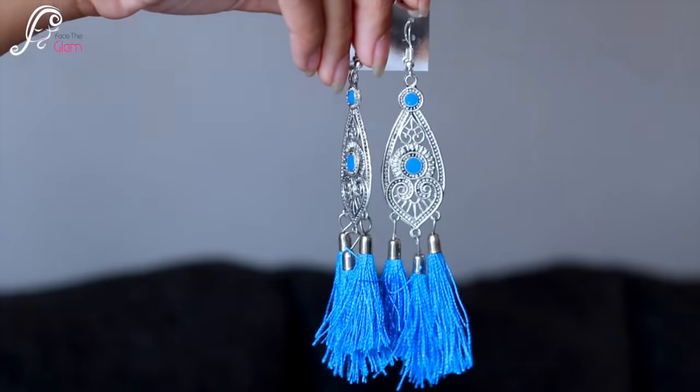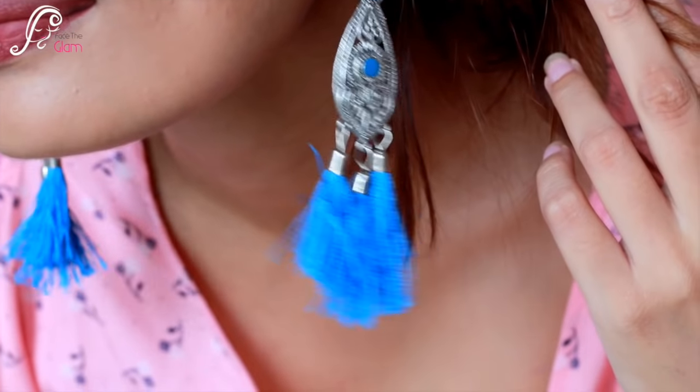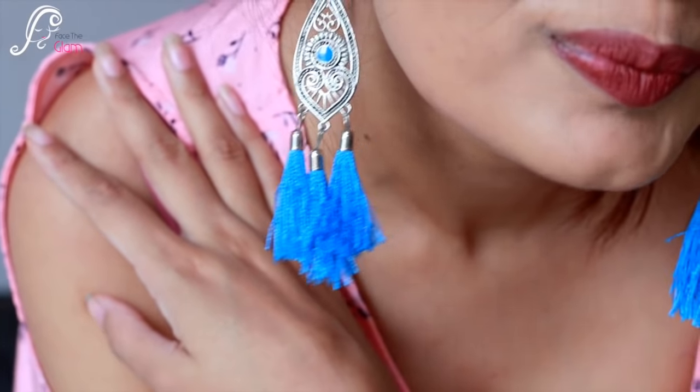Next up is a gorgeous pair of silver blue tassel earrings. I'm going to wear them right now — look how pretty they are! These earrings retail for 150 rupees and they look really beautiful on.